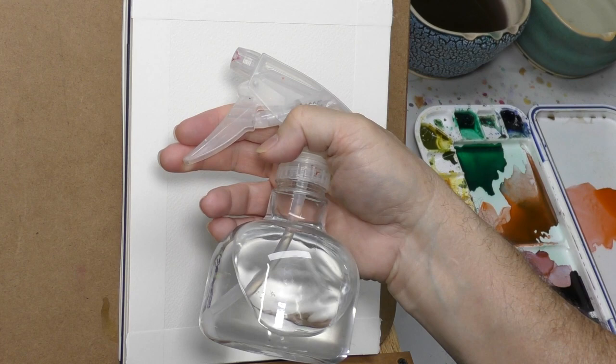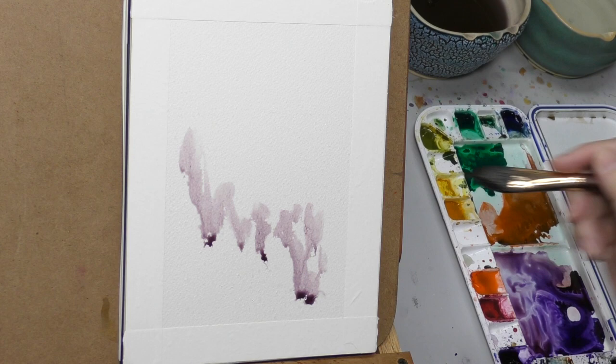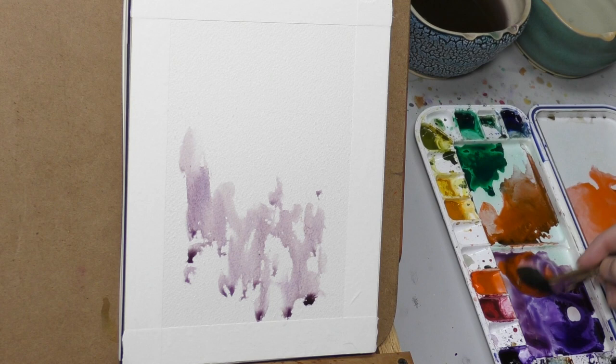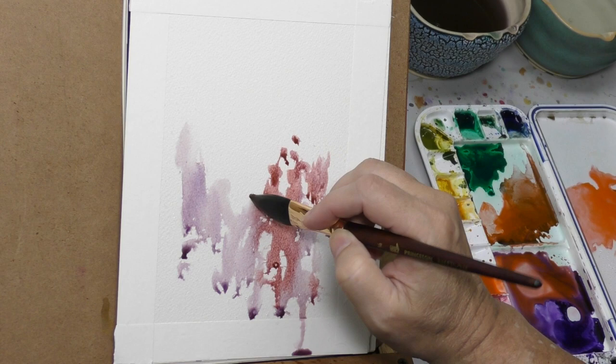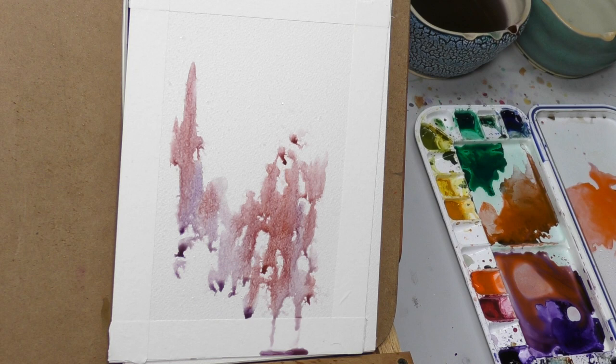I'm going to do a spontaneous landscape, but something different — I'll actually detail it with watercolor pencil. I'm painting upside down, so what you see at the bottom is actually going to be the top. All these colors are very brilliant, but they combine to neutralize each other in interesting ways — you end up with dusty purples, browns, and muted greens. I'll use a trigger sprayer for spatter and a mister to soften areas.